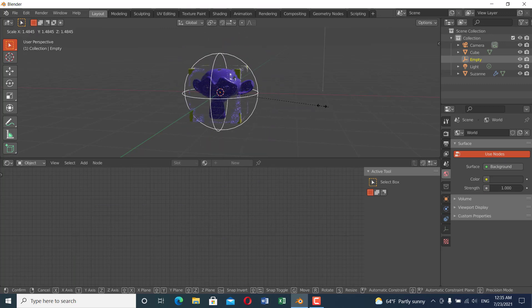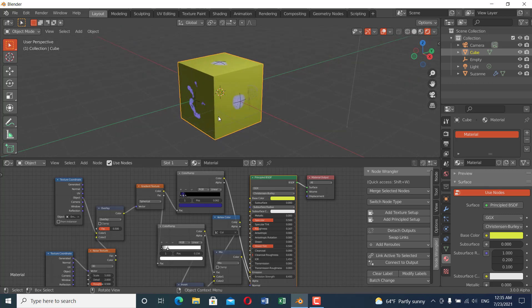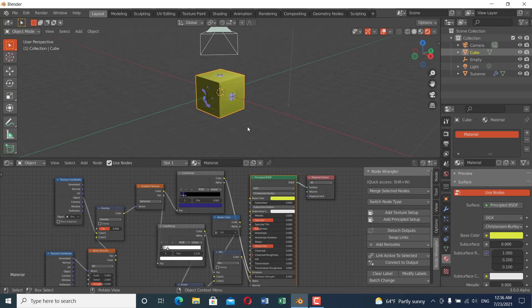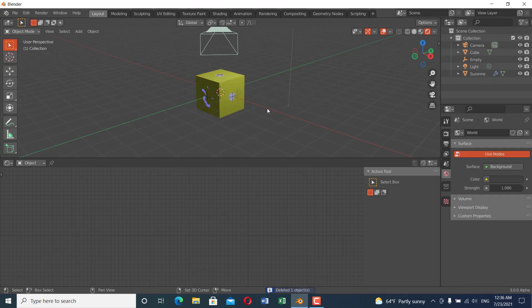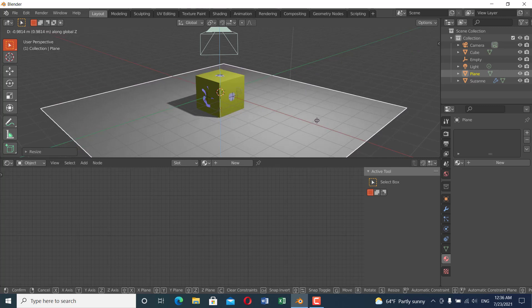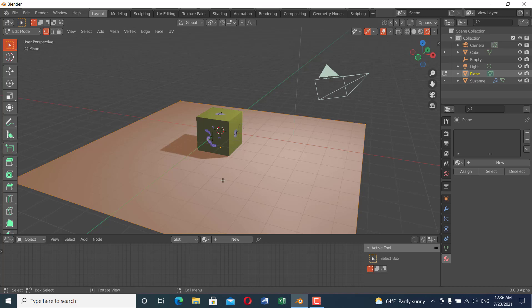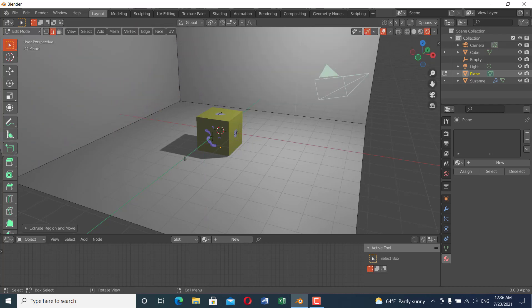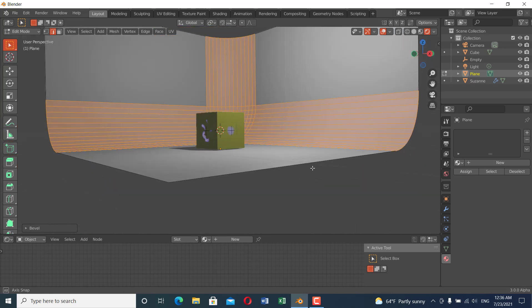The next thing is to add a plane for the floor and set up the lights. Add a plane, scale it up, and grab it in the Z direction. Go to edit mode, select the edges, extrude them in the Z direction, select the top edges, bevel them with Ctrl+B, and scroll the wheel to increase the bevel segments. Then go to object mode and shade it smooth.